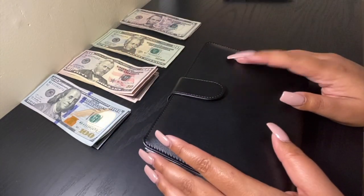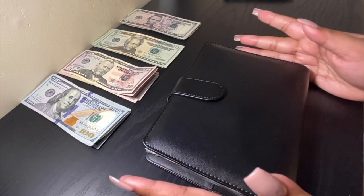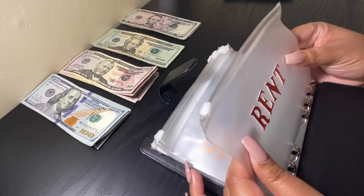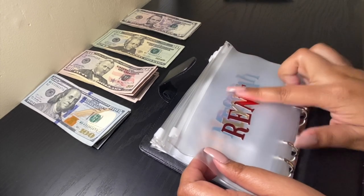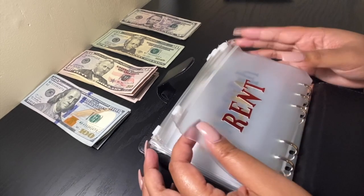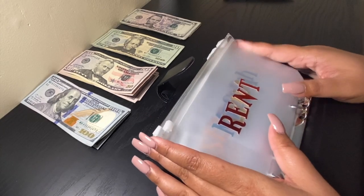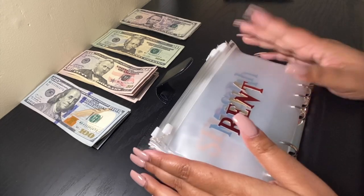What I use is this vinyl organizer right here — I got this on Amazon. I also got the clear divider envelope on Amazon as well, and the vinyl sticker. I'll link everything down below. I don't have much of a cash envelope stuffing because a majority of my bills I pay with my card, which is on autopay — that's what's convenient for me.